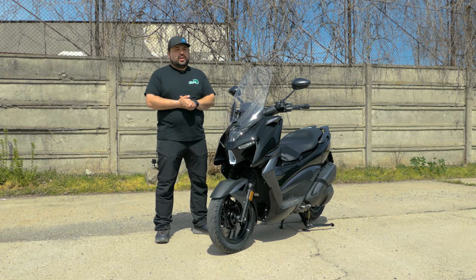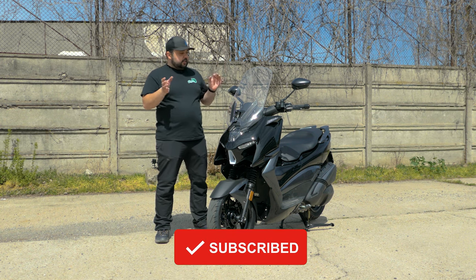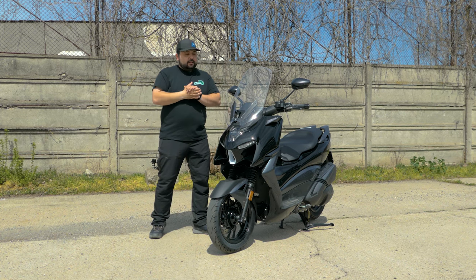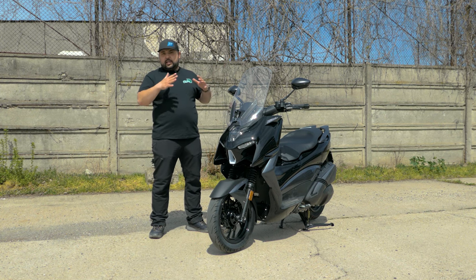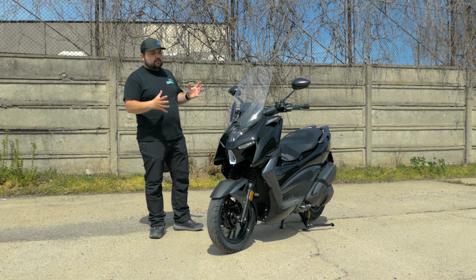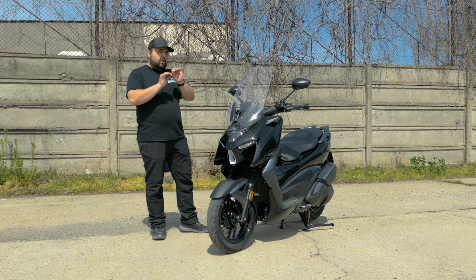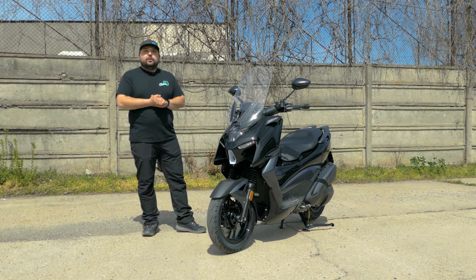Welcome back to the channel. Today we're finally going to take a look at one of the biggest surprises of the year: the Zontes M310. I did ride a prototype version of this scooter about two months ago in Athens, but today we finally got it in Romania and I got acquainted with it properly. Now we're going to take it from front wheel to back wheel and go through all the little details.